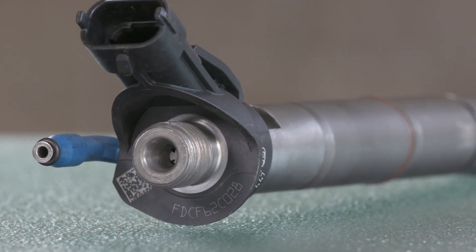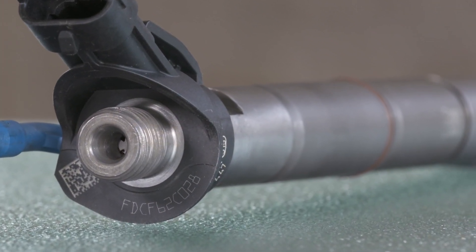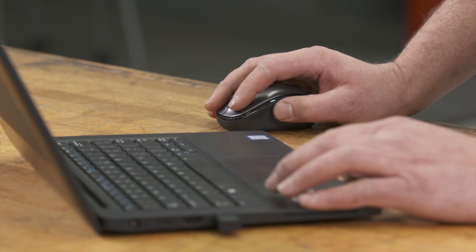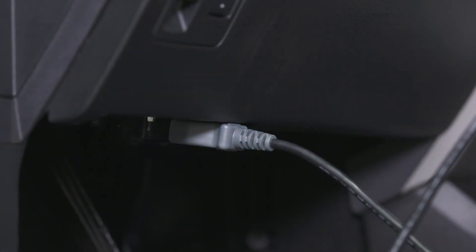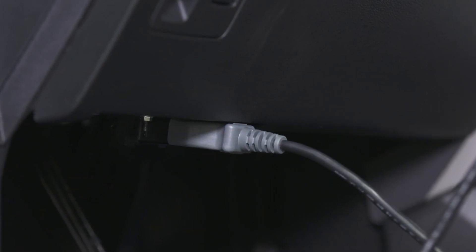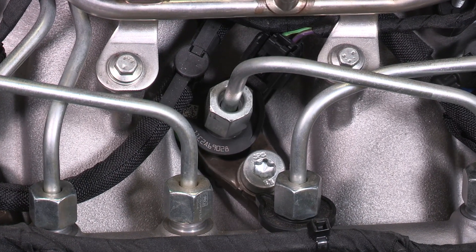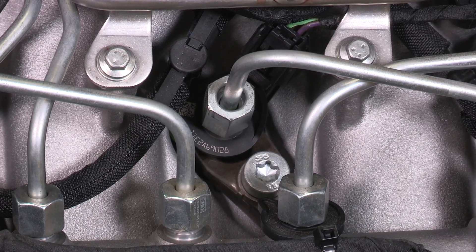The technician uses the VCMM tool to tell the powertrain control module which cylinder the fuel injector was installed in, and then enters the IQA code for that injector. This information is linked to the IQA code etched on the injector and is also found on the label included in the kit. Just enter the code and cylinder number into the integrated diagnostic tool — it assigns the individual fuel injector properly to the specific cylinder and accurately compensates for the injector's individual flow characteristics.